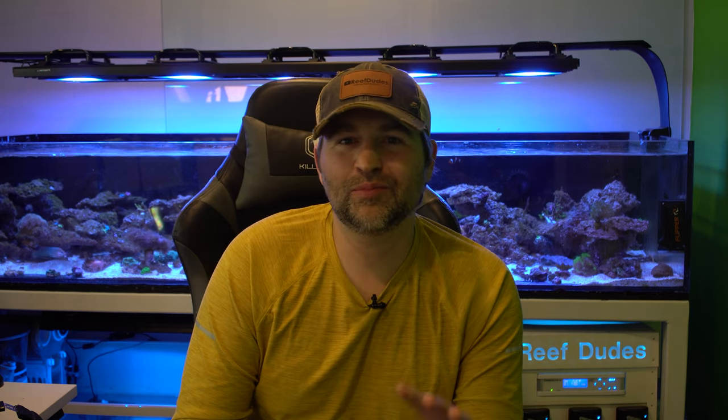Devon from ReefDudes. I've been using Mobius for quite a while now — I was in the beta testing group for it, so I've had quite a bit of experience with it. Because of that, I've also received a ton of questions on how to do certain things in Mobius, so I figured it'd be fun to go through some of the most common questions.